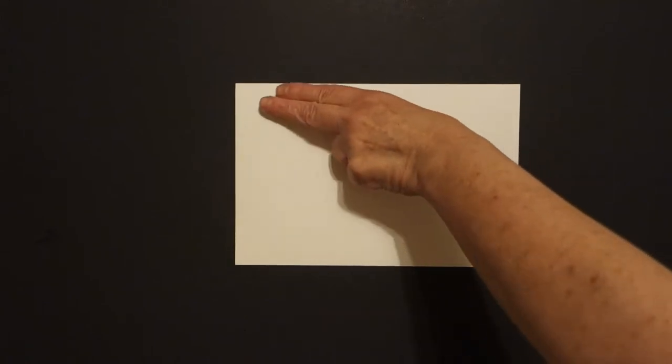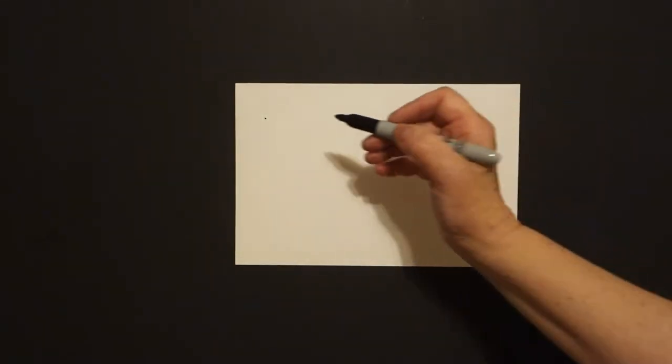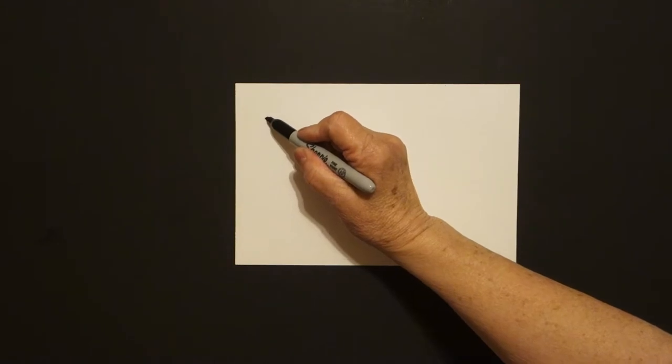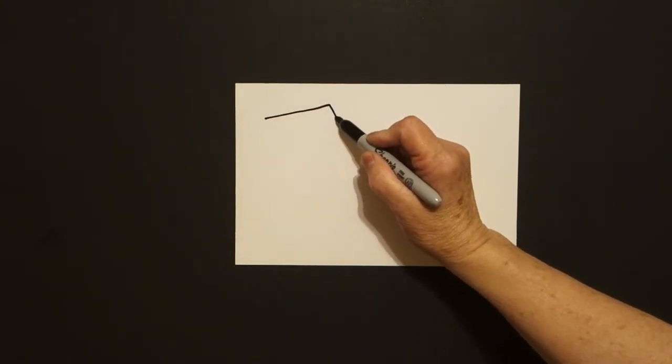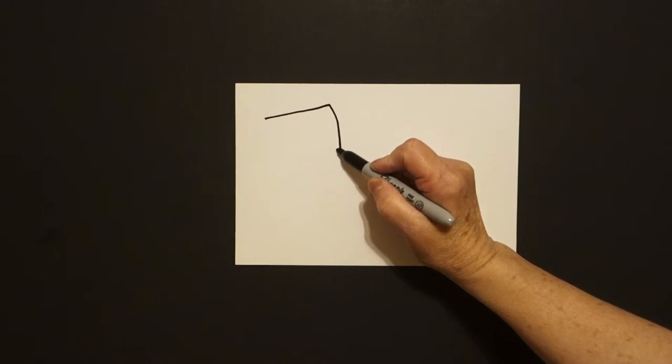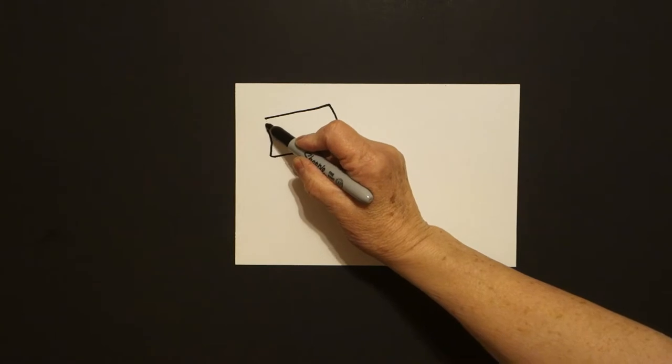We take two fingers way over here on the left and I put a dot. And from that dot, I'm going to draw a slightly curved line up, slightly curved line down, slightly curved line over, slightly curved line up.